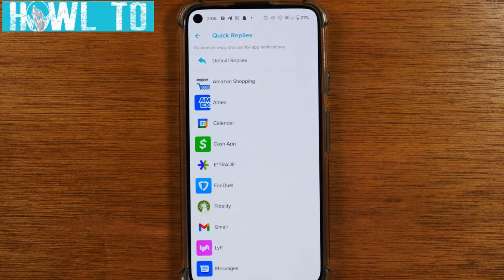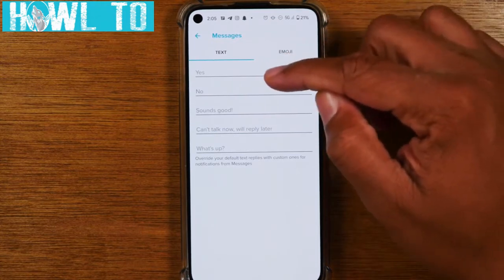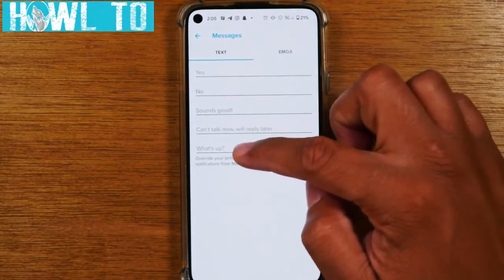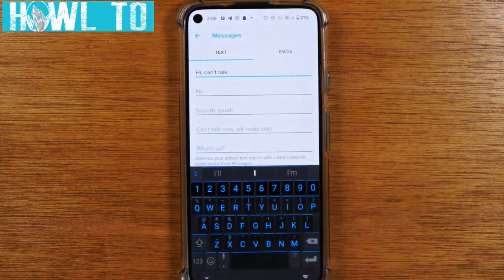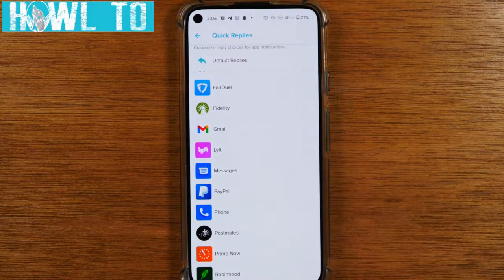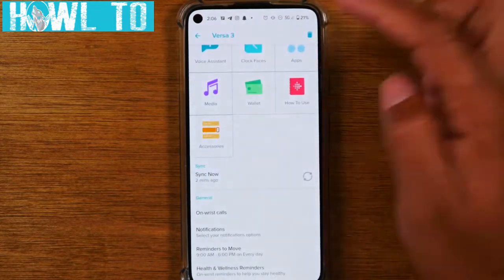Next you have quick replies. You can set quick replies for different apps — for example, when you get a text message you can set up to five different quick reply options. Right now the defaults are yes, no, sounds good, can't talk now, and what's up. You can customize them to whatever you want, and when a notification comes through you can select one of these defaults to save time when replying from your Fitbit.